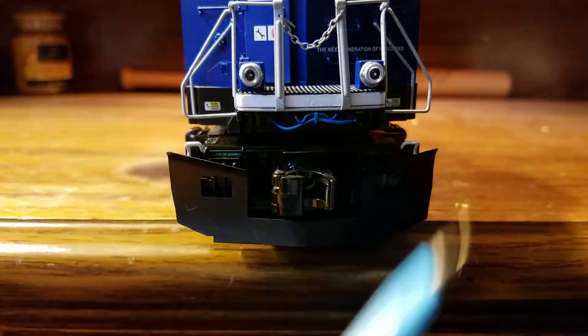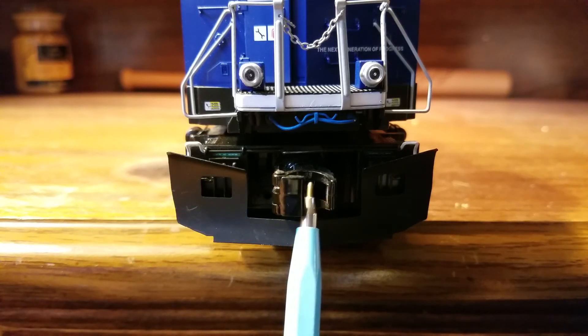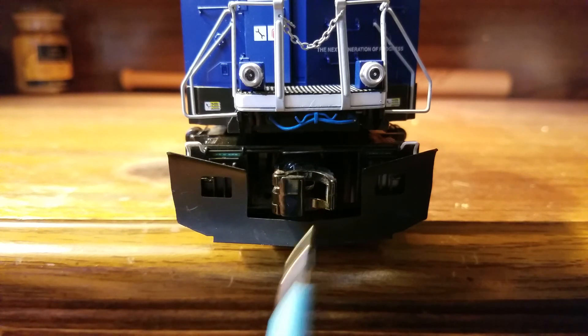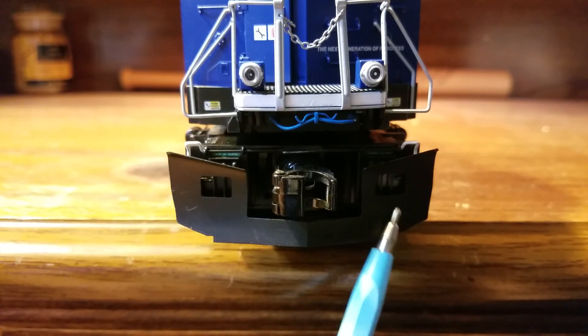Starting off with the pilot — first, you have MTH's ProtoСoupler, which can be fired from the DCS remote or fired conventionally. Right behind the coupler, you have a detachable snowplow.